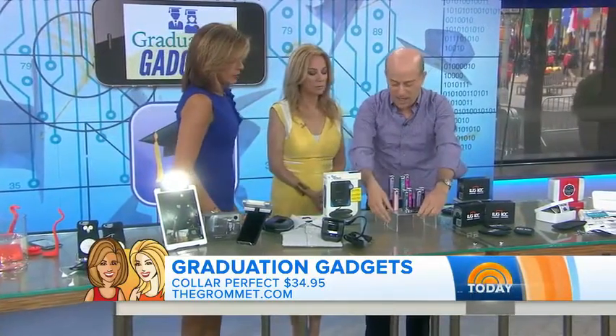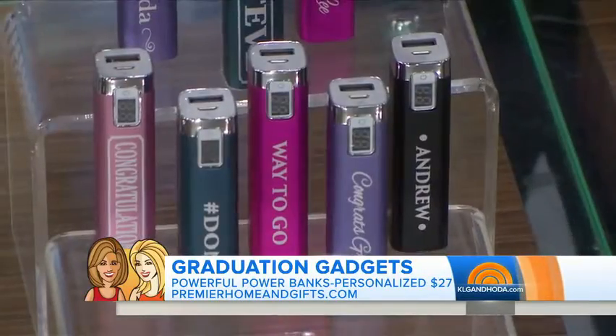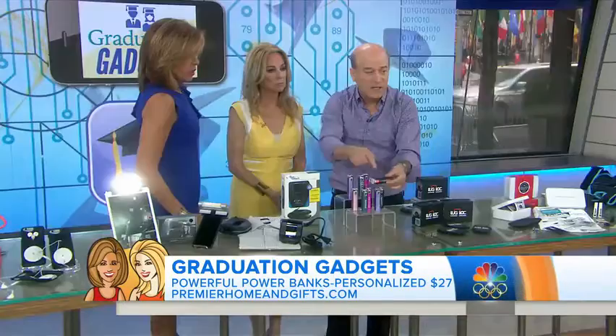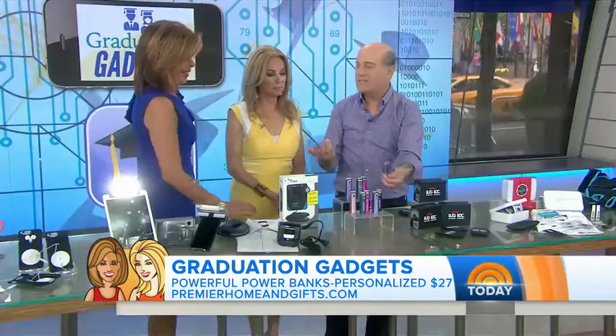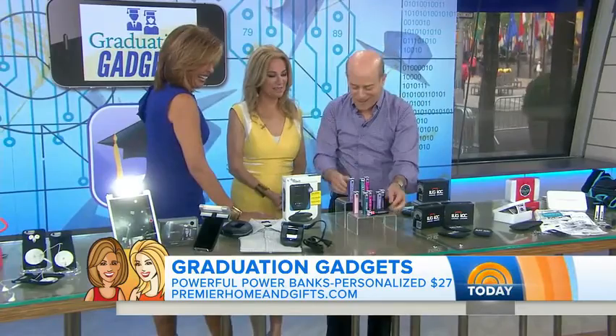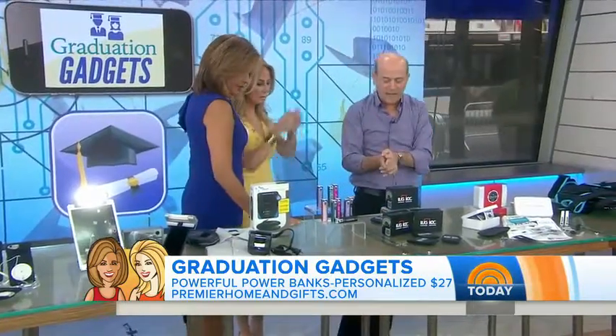A great gift for anybody is a little battery-powered charger. This one has a little light in it that tells you how much power is left. You can also personalize them — we have names on them, like Andrew's name and my name. It's a really great little gift, and it's from premierhomeandgifts.com.